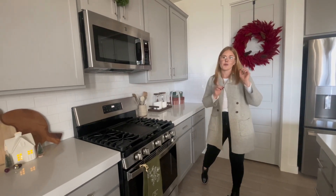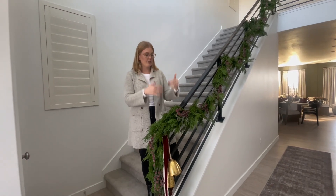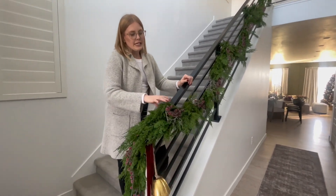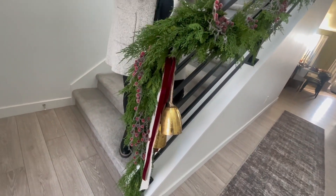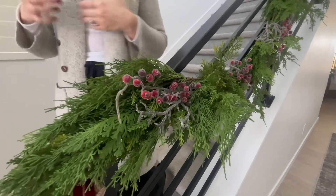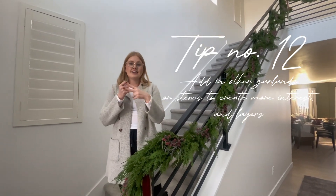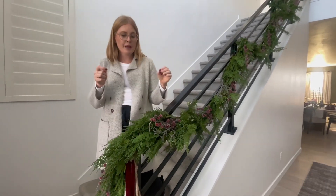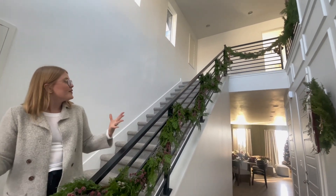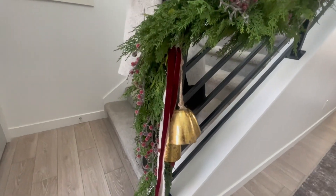Now I want to show you the entryway. Here we are — what better way to make an impact than with some beautiful garland. We used our McGee and Co garland with a couple of strands at the base just to add more volume. We got these really cute frosted cranberries, and one thing I want to share is when you're working with garland, don't be afraid to find other garlands and clip off some stems — that's exactly what we did here to push them in and add more variety.